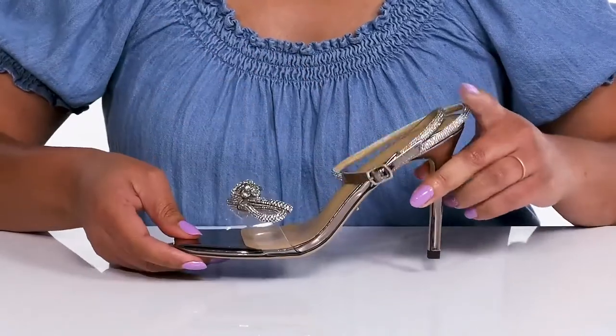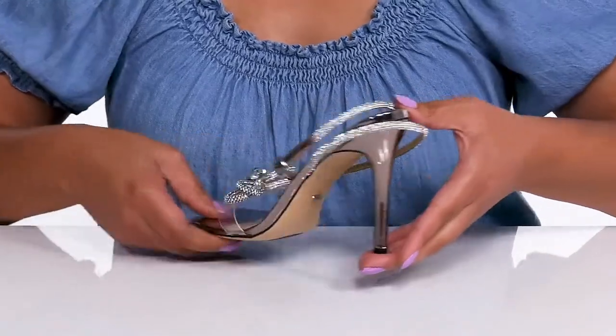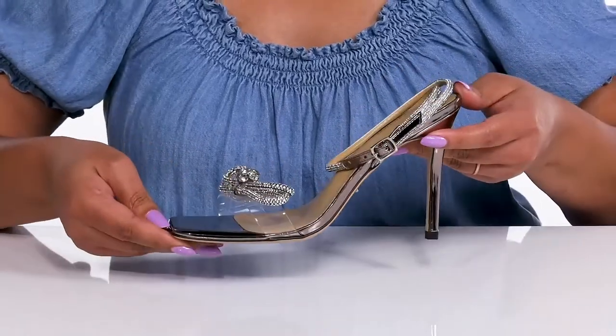You'll get a little over a four inch boost in height from the stiletto heel at the back, and it's all on top of a grippy man-made outsole. Wear these with a cute cocktail dress.